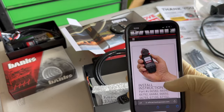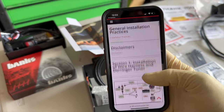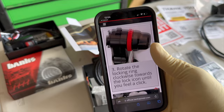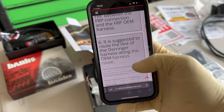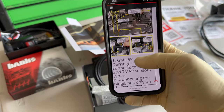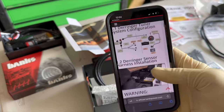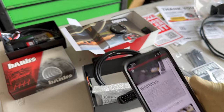Banks does offer a mobile version instruction booklet — they don't offer the full printed booklet anymore in the boxes. Banks is really on top of their stuff. It shows you exactly where to route and mount the Derringer module, where to plug in the MAP sensor and the fuel rail pressure sensor. If you have any questions on which is which, they clearly label them. I'll probably just do a time-lapse of the install since Banks offers such in-depth instructions.